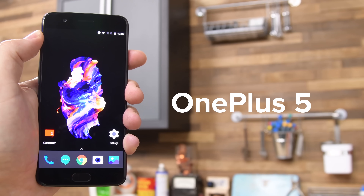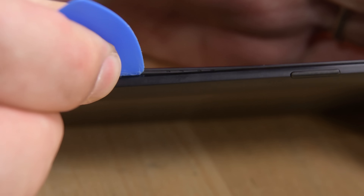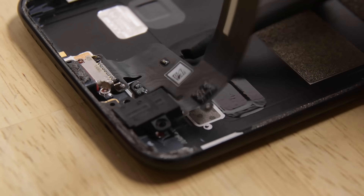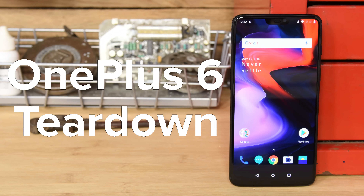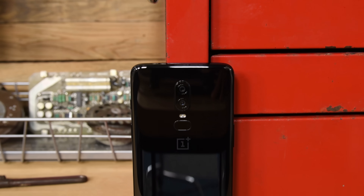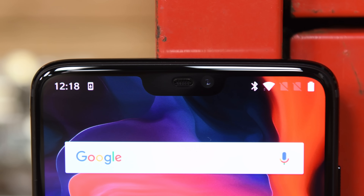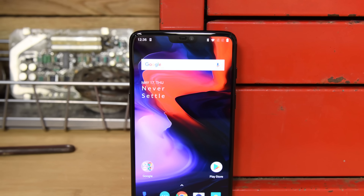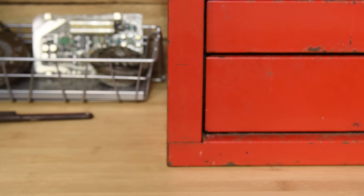Last year, the OnePlus 5 was one of the top-scoring phones in our repairability meter, thanks to its lack of proprietary screws, a display held on by clips, and a ton of modular components. This year we have the OnePlus 6, and it looks like things have changed a little. On the outside, there are no visible screws and a design similar to the Galaxy S9, with a hint of the iPhone X, which means there must have been substantial design changes since the last version. What other changes are we in store for, and how will this affect the OnePlus 6's score? There's only one way to find out, and that's to tear it down.